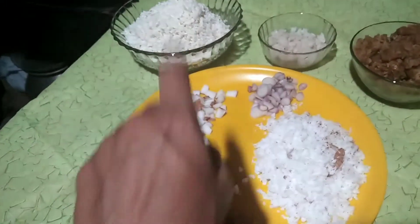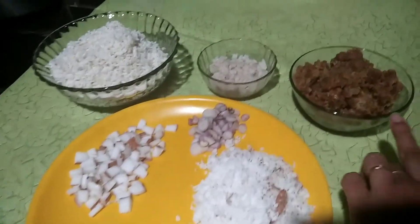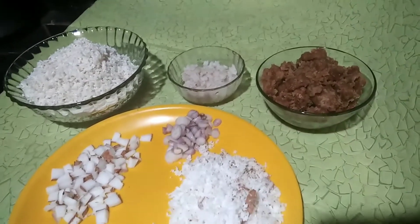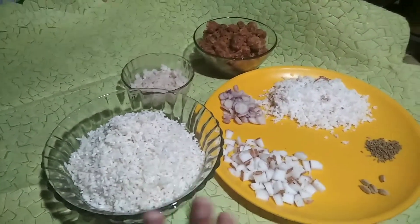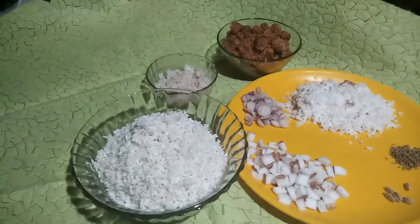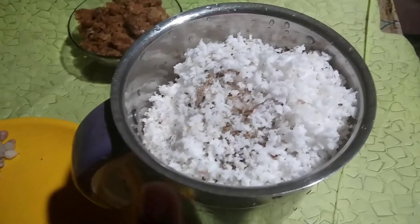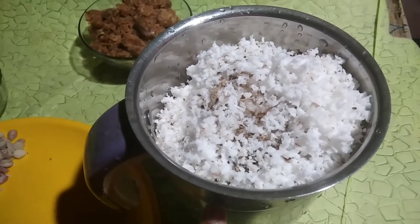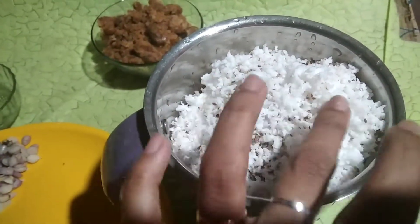Add a mix of 3-8 pieces to the rice. Add a mix of the rice with the rice, add a mix in our mix and stir it.